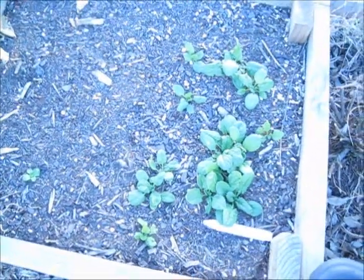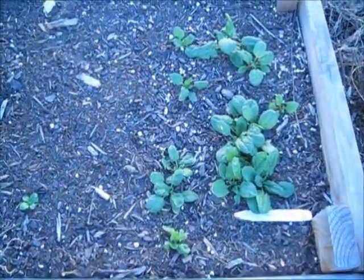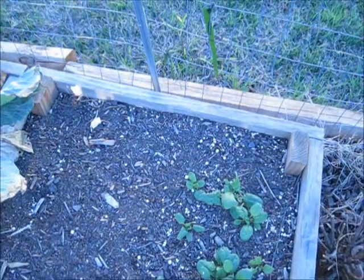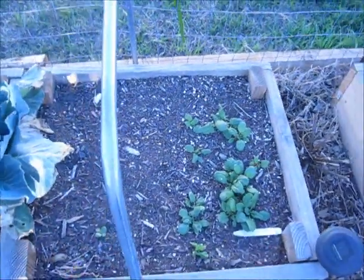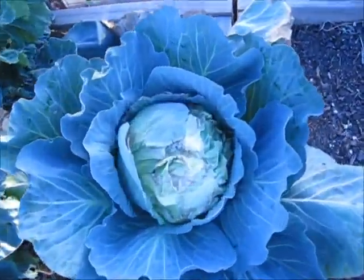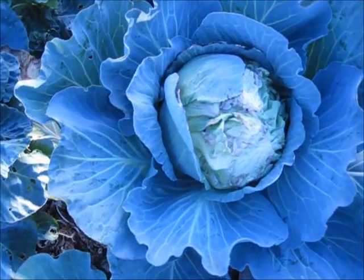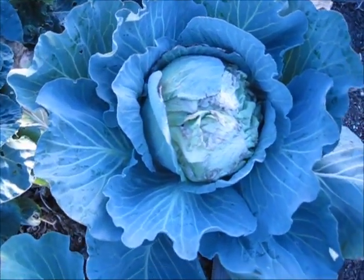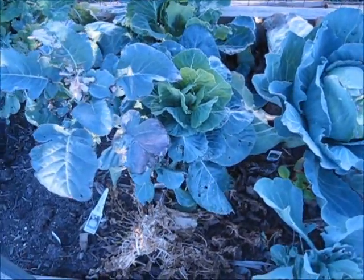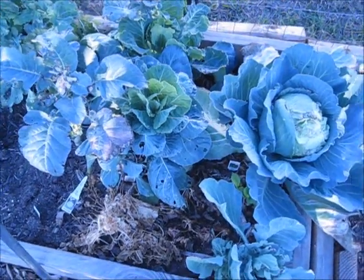This here was spinach seeds that I threw in there and they have really come up — it's amazing. They made it through the winter. Of course I know it's a cold-hardy plant but it really came through. Unfortunately something got in the garden and ate the lonely cabbage that I planted. As you can see it was just about ready. So pretty much this bed is going to be swept clean and other stuff is going to go in here — probably just tomatoes because it gets total sun here.